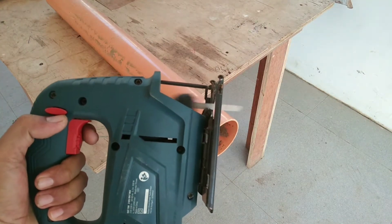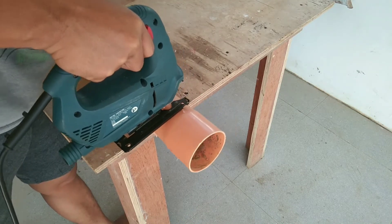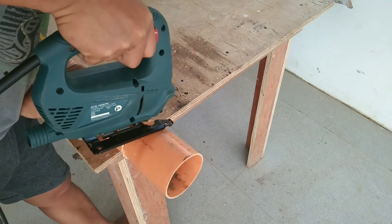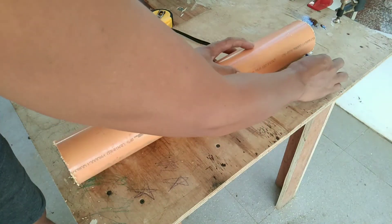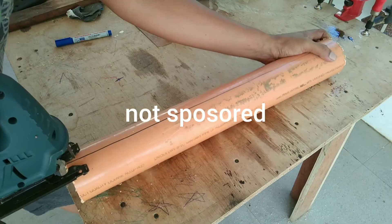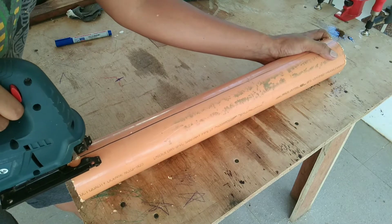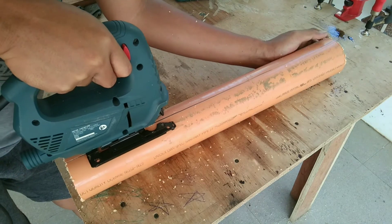First thing I'm going to do is cut the PVC using the circular saw. This circular saw is made by Bosch and this is not sponsored. After marking the PVC, I'm cutting it into two again using the same tool.